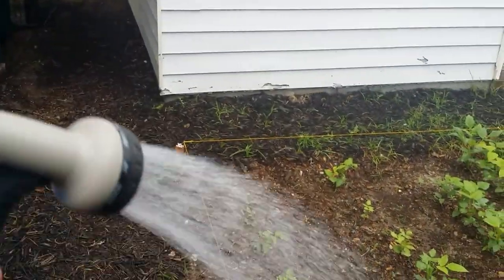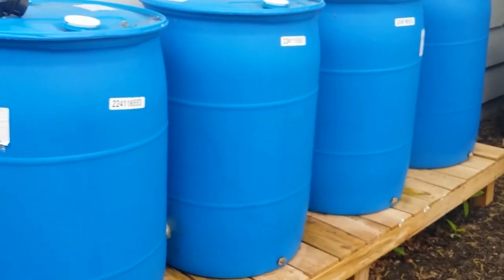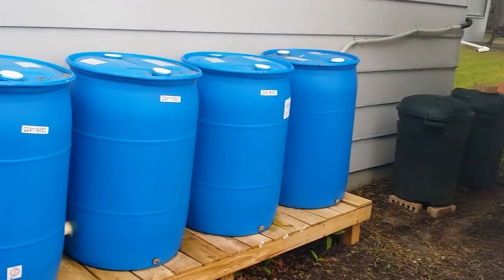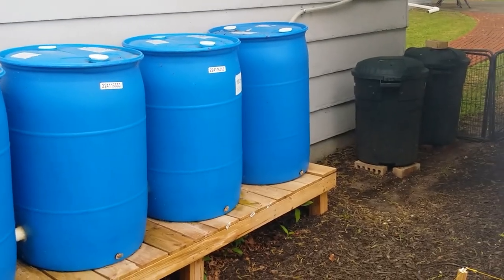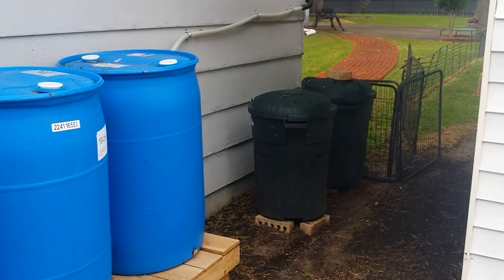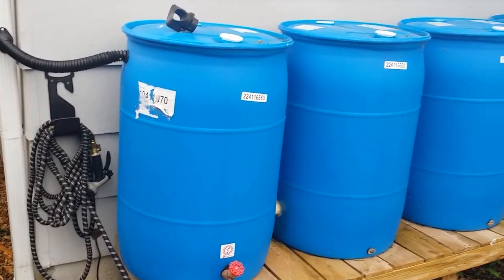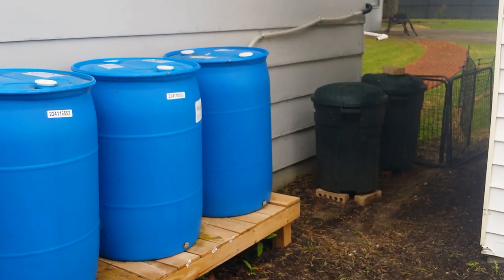It gives about 50 pounds of pressure, which is all I need to use rainwater instead of city water. The electrical is routed into the garage and currently plugged into an extension cord, but I'm going to hook up a proper outlet or connect it to a battery in a solar-powered system. I also want to expand — I could probably add three more barrels near the compost bins.